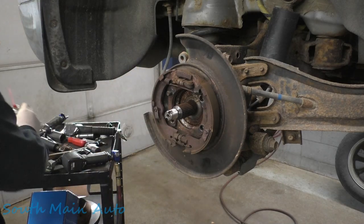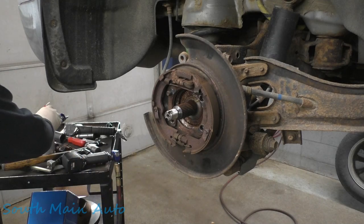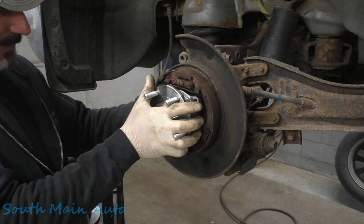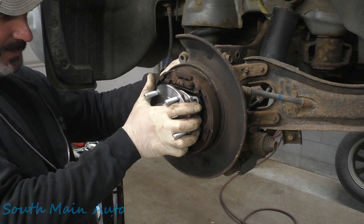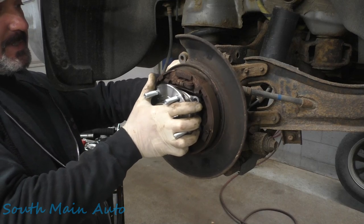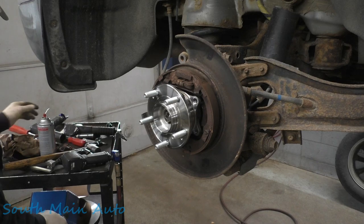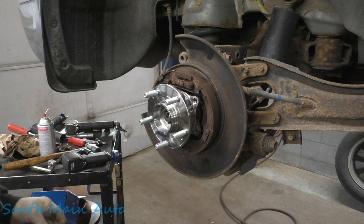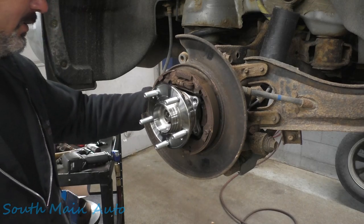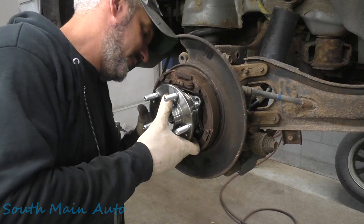We'll lube these splines — not that we'll ever see this car again in our life, because this car is going bye-bye. The owner was hesitant to fix it because he just traded it in, so to speak. He ordered a new car like six to eight months ago and it's supposed to be here soon, so he'll be getting rid of this. He was a little apprehensive to fix it. Actually, he was sick of hearing the noise, he told me.